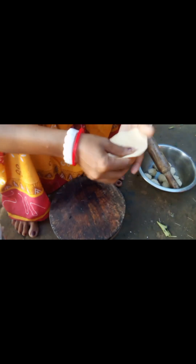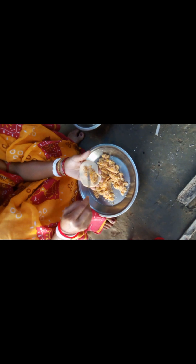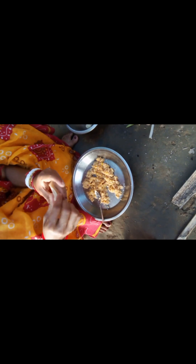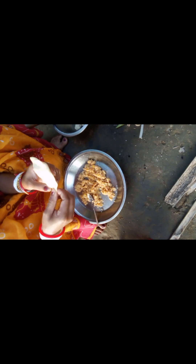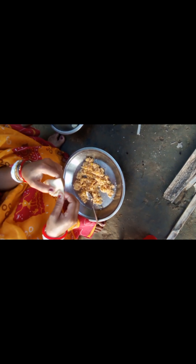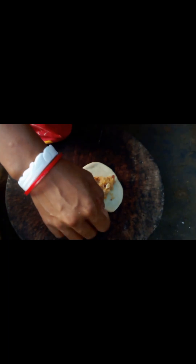I am going to make a bit of a fish. I will make a fish. Let's make the potatoes. We will use the potatoes. Let's make some potatoes. I am going to make this a little bit better.